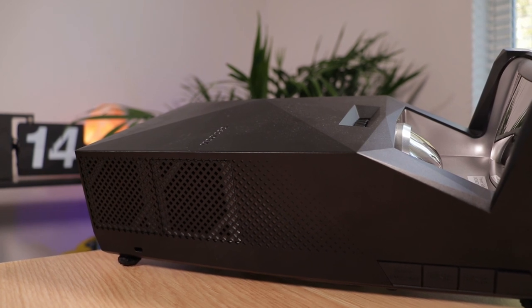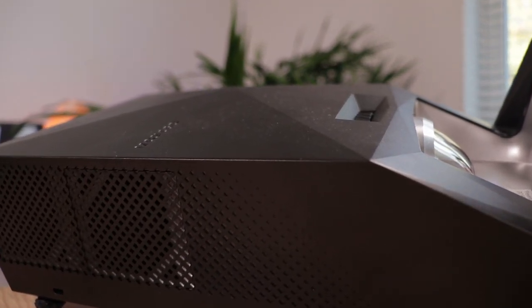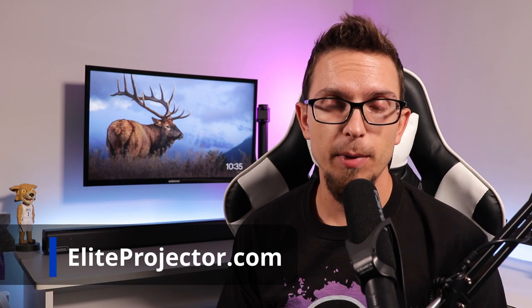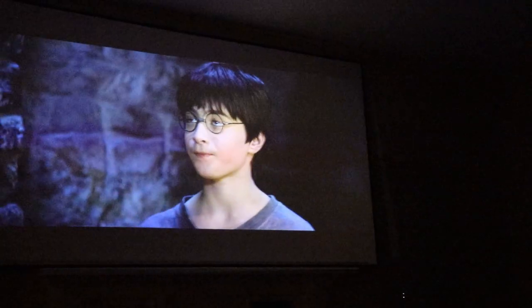So this is a three-piece bundle that we're going to take a look at. I looked on Amazon and it seems like there's also an option where it comes with just a portable screen, but Elite Projector also sent over a fixed frame screen as well. If you go to their website, EliteProjector.com, you'll see that three-piece bundle is offered there too, where you get the projector, a portable screen, and the fixed frame screen.